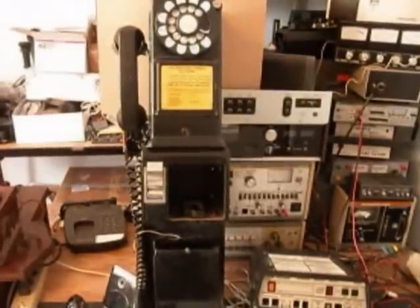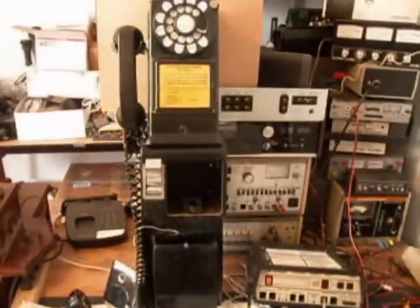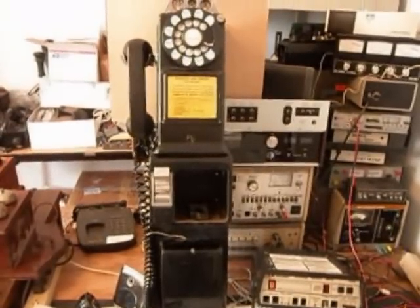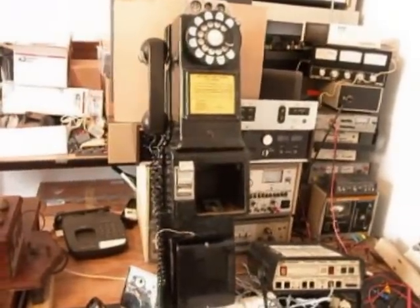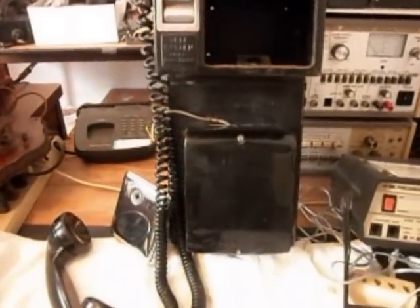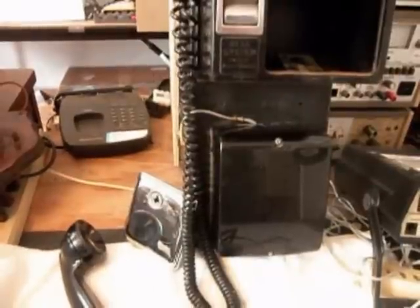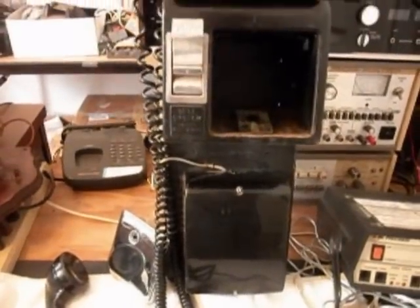Today I want to show you a really cool three-slot payphone. This is a Western Electric 223G. This is Brendan's telephone from Indiana, and he's got the payphone, the backboard, and the bell box. He's got a very cool situation here, and he has a vault door there that you see.